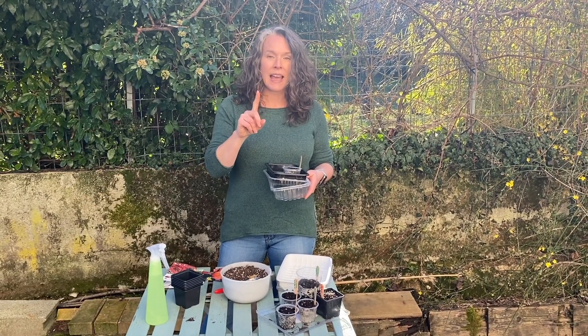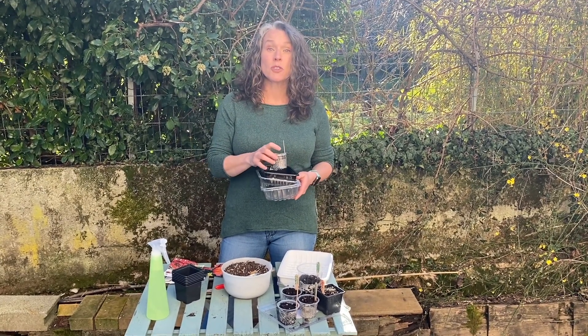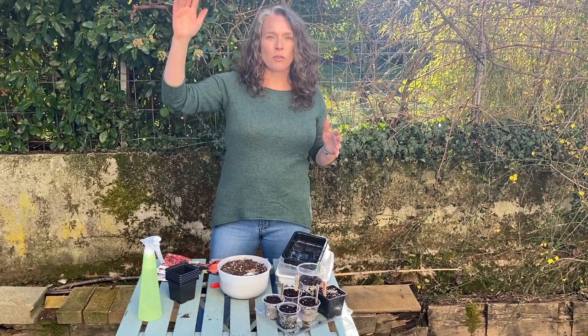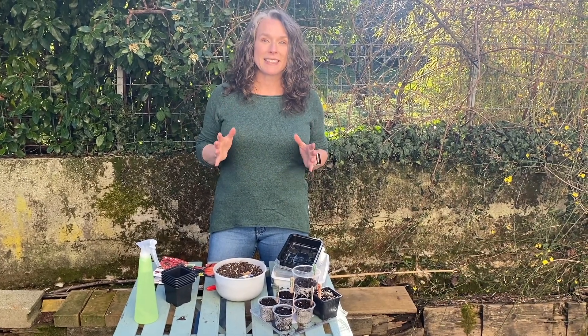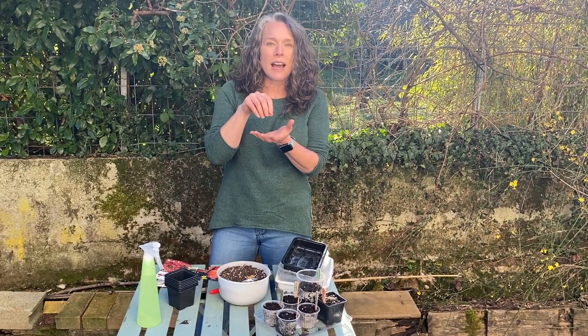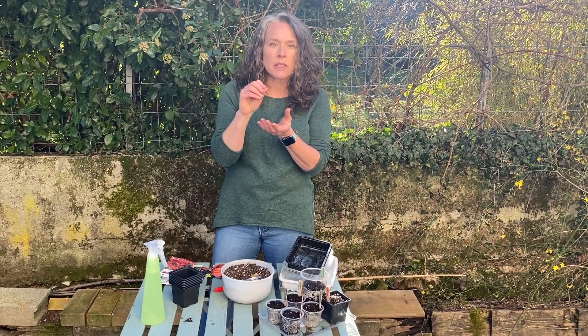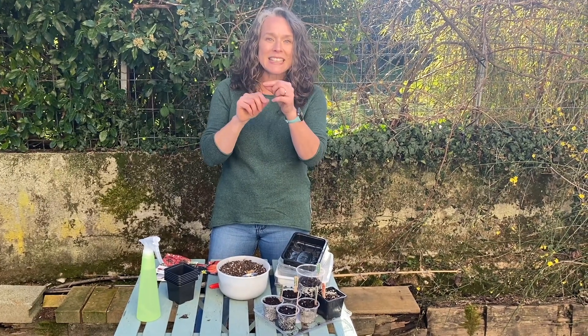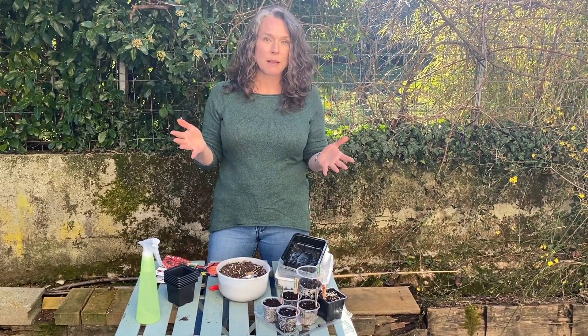Drainage is key, and also key is the type of soil that you use. You don't want to just buy a bag of soil from your garden center or use soil from your garden. You need soil that's specifically for planting seeds. Why? Because it's a lighter mix — a light mix that allows the roots, when they first come out from the seed when it germinates, to easily move through the soil and establish themselves.